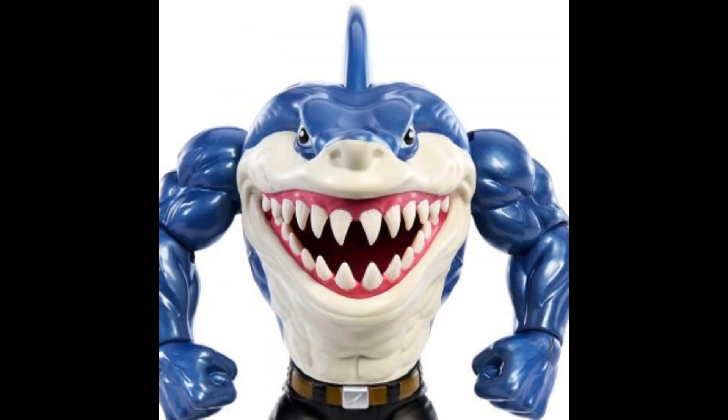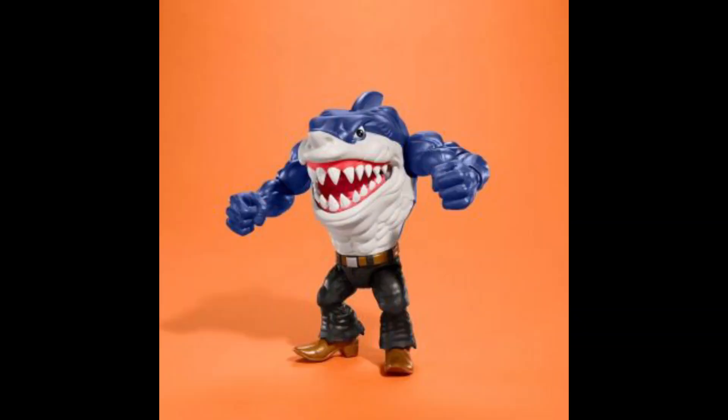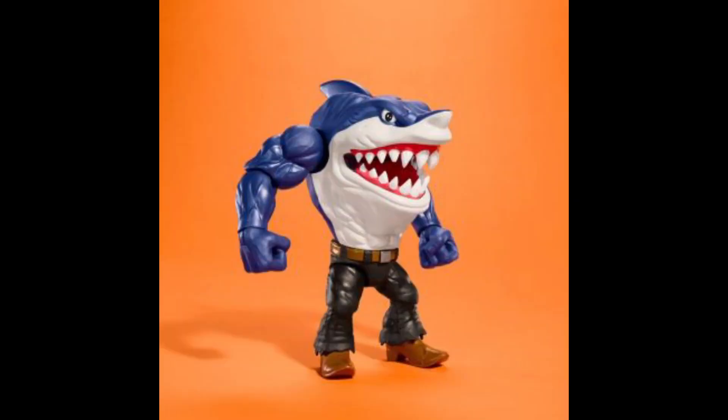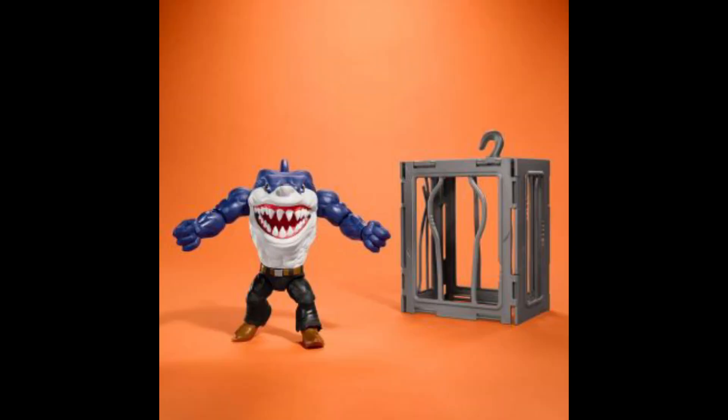Last, we get Ripster — this guy really looks cool. He also features jumping jaws and includes a shark cage, so every single figure includes a shark cage. The details are really awesome, and the articulation seems to be much better than the figures we got in the 90s.